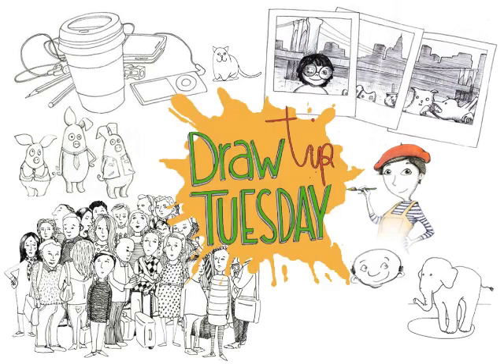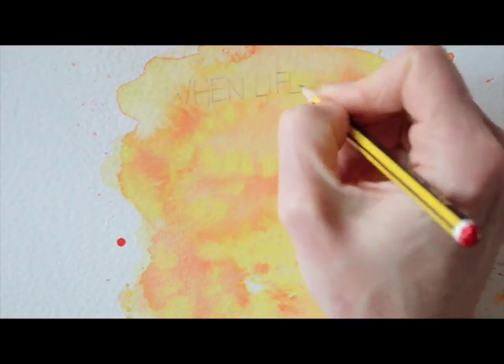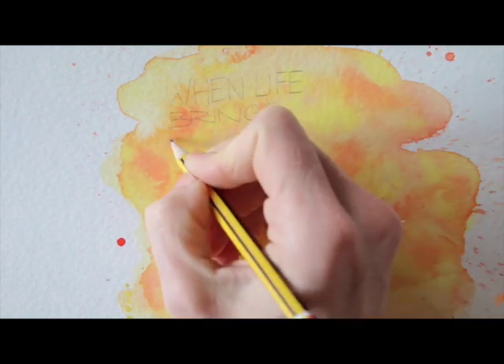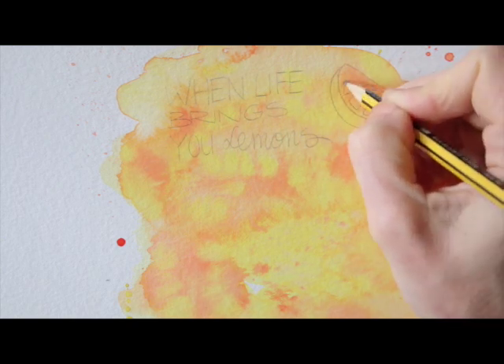Welcome to Draw Tip Tuesday! Today I'm going to show you a little bit of everything: drawing on a watercolour wash, hand lettering, and illustrating food while making a fun layout. Of course, I can't explain everything in one episode of Draw Tip Tuesday, but I sure hope to inspire you here.